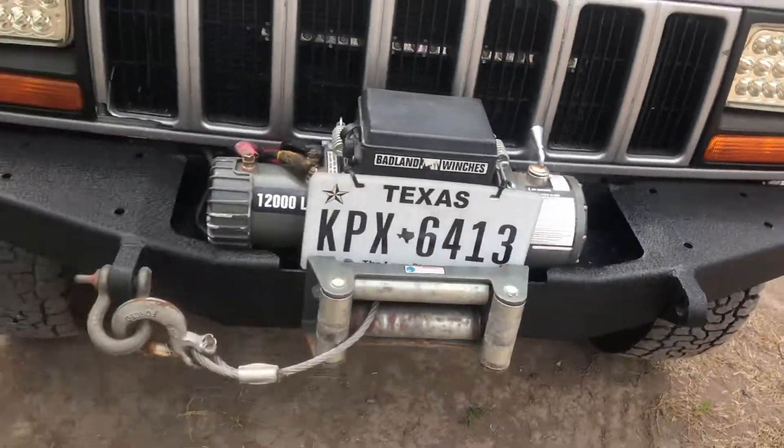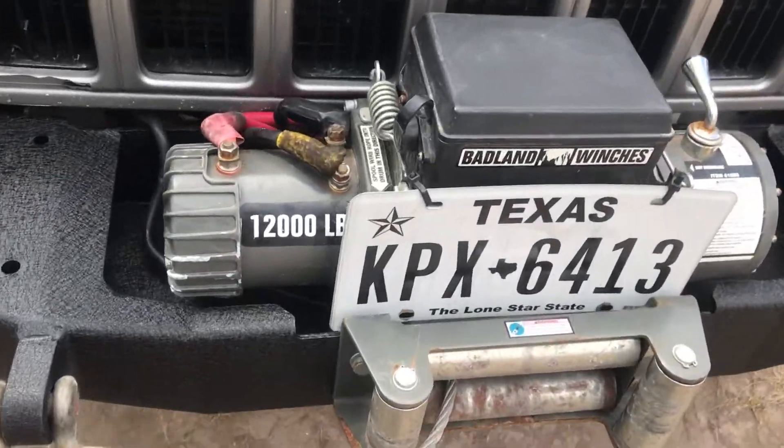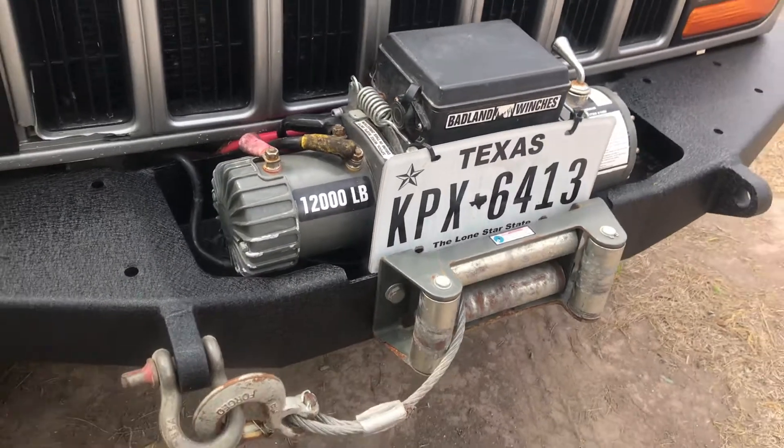Or a stinger. I got this winch — I already had this winch. The winch is 12,000 pounds.